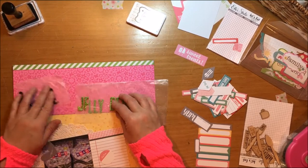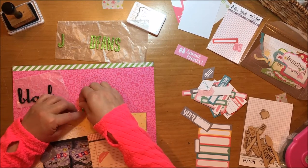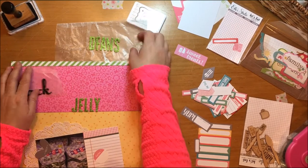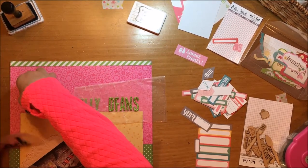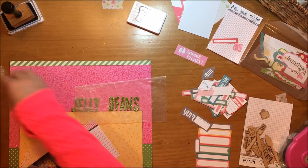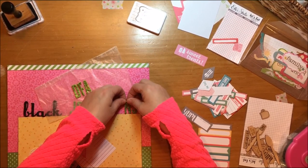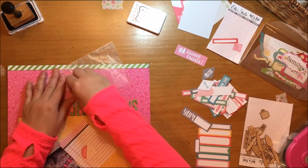I grabbed wax paper before placing the title so I could move it around. Originally I thought the black would be stacked on top of the green, but I decided in the end it looked better over the top of that photo mat — and I could do that because I could move it around with the wax paper. I'm getting those Thickers down and then I realize I left too much space, so I'm going to have to play with that a little bit. Sometimes even using wax paper it doesn't work out quite as well as you'd hope.